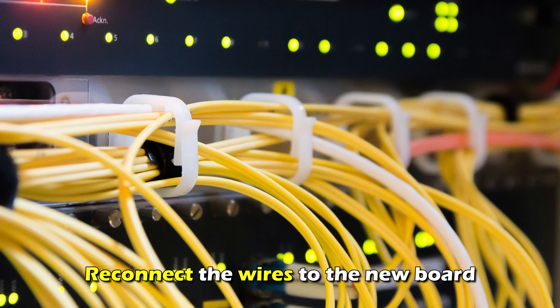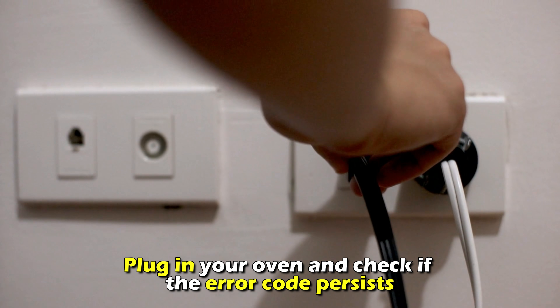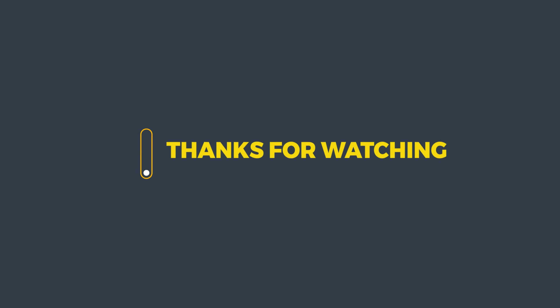Reconnect the wires to the new board and attach the upper rear panel. Plug in your oven and check if the error code persists. And that's it. Thanks for watching. Till next time.